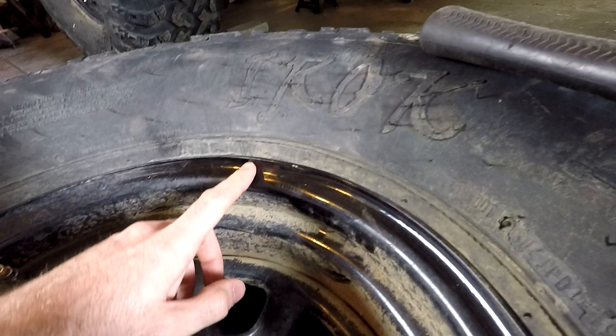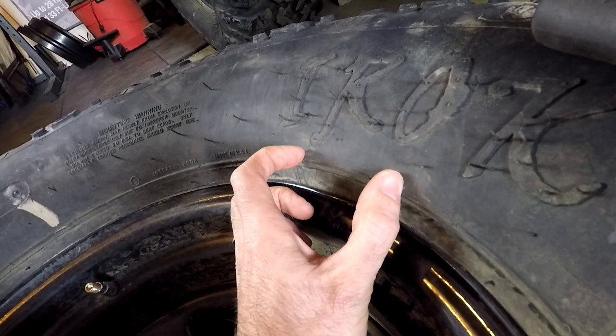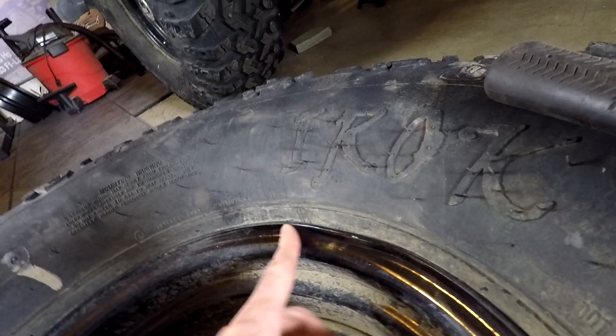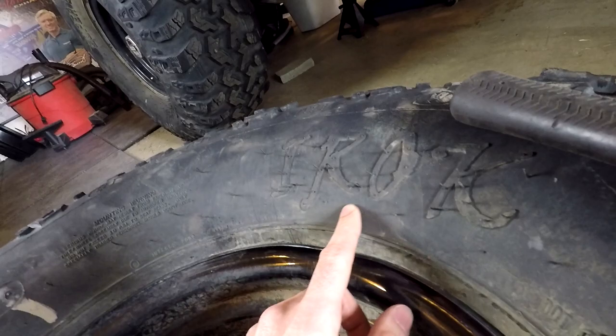So I don't know how well you're going to be able to see this, but right here on my rim, you can see how it's bent right there, and it's causing a little bit of a bulge in the tire right here, just in this spot, about 3 inches wide. And I don't really like that.